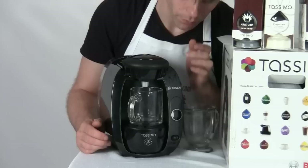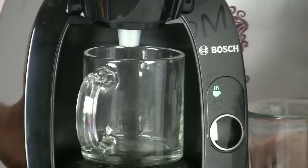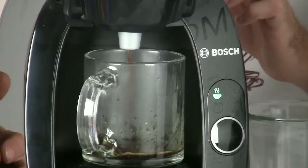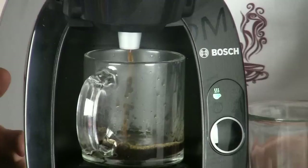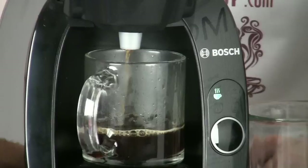Press the button and the machine will take a moment to read the barcode and figure out exactly what kind of beverage you're making. Then very quickly you'll see the machine start to brew. Single serve is really great because if you're on the go, need to make different drinks for multiple people, or just need to get out the door in the morning, you can make just the right drink with very little cleanup.